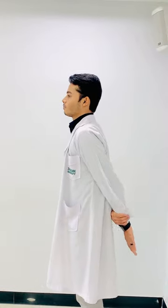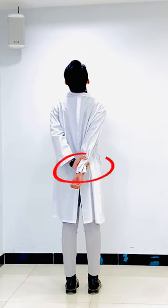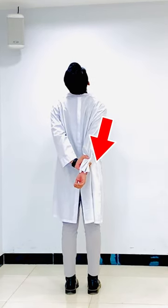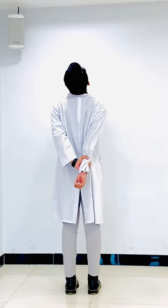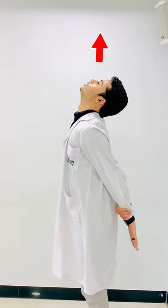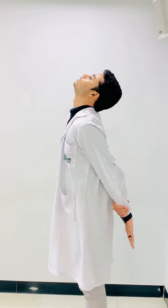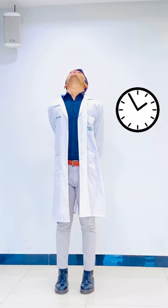Now moving on to the next exercise. First of all, place your arms behind your back and grab your wrist with the other hand. Then pull your arms backward and straighten your elbows. Make sure you squeeze your shoulder blades together. Now tilt your neck upward or backward and hold this position for 30 seconds, breathing in and out slowly.